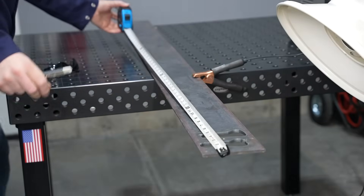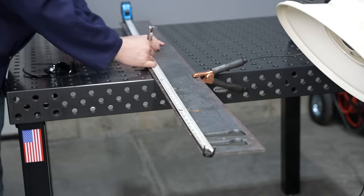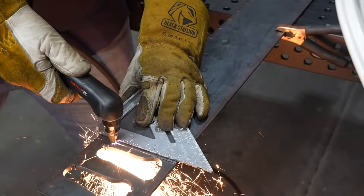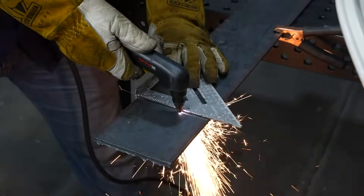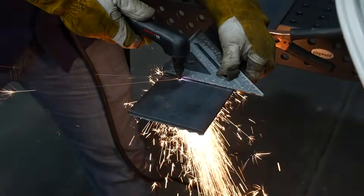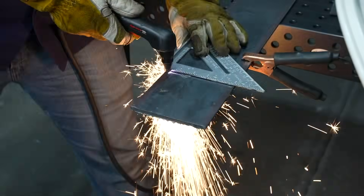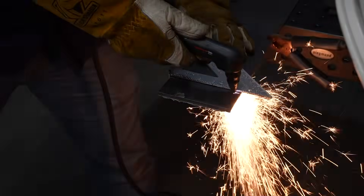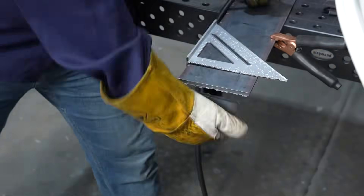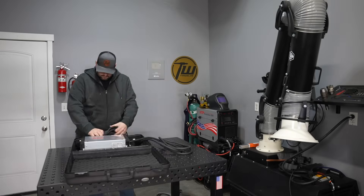I get asked regularly where I get practice metal for welding and welding videos — usually I order it online. I'll put a link in the description, but I was at my local steel yard and they had these odd-shaped cuts where they miscut a bunch of material and were happy to sell it cheap. So I'm cutting my own with a plasma cutter — it's a little slow going since I just have a 30-amp handheld unit to cut this quarter-inch plate.